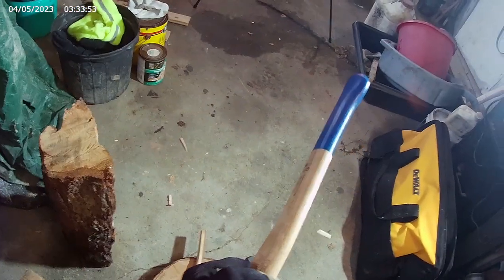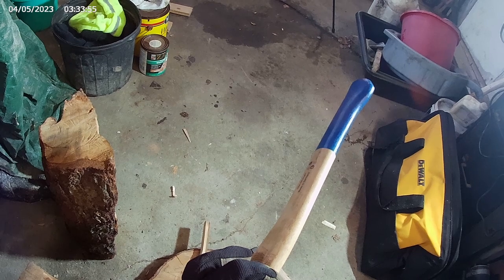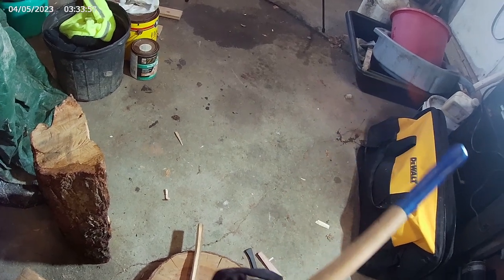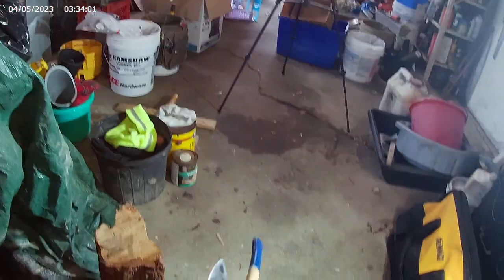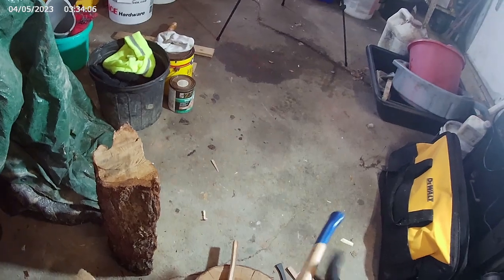Feels like it could be touched up a little bit. It feels like there was definitely a burr on it, but straight out of the box, not bad sharpness-wise.